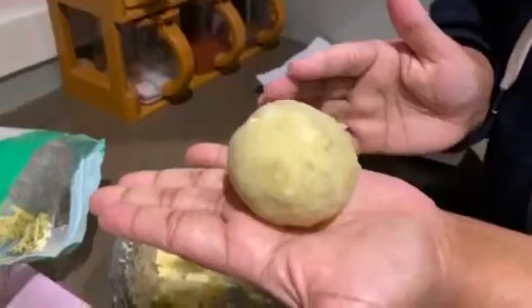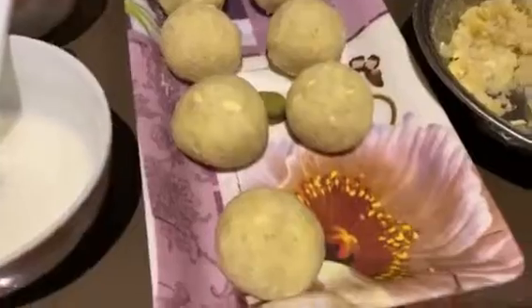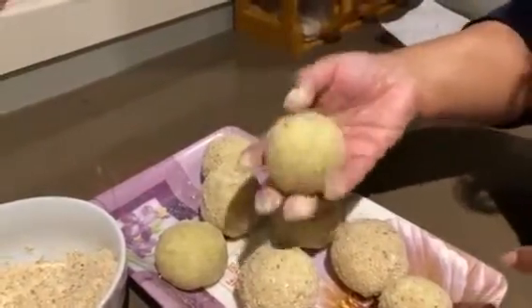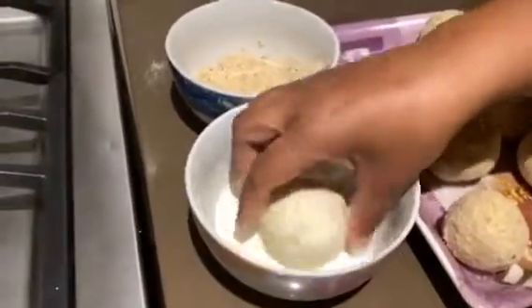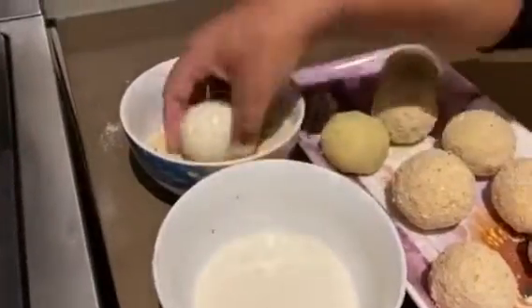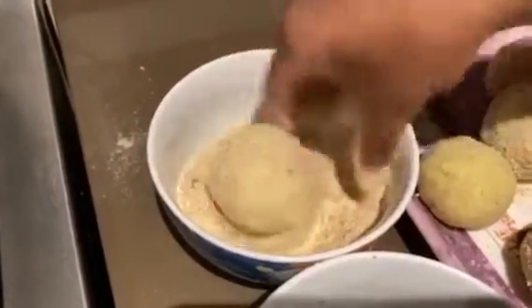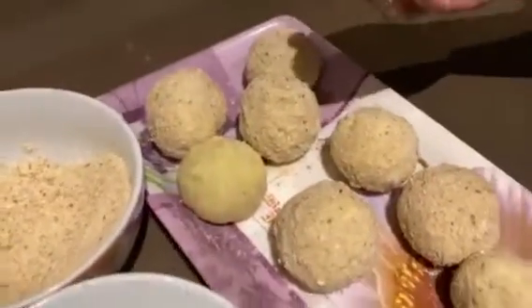I have given the balls a round shape — you can see how good these balls look. I will coat them with corn flour and breadcrumbs. We will roll them so the breadcrumbs coat them well, then we will remove them from the tray and deep fry them.